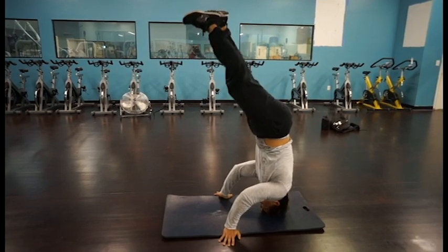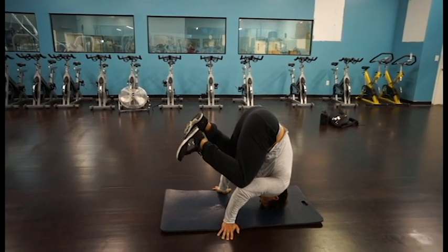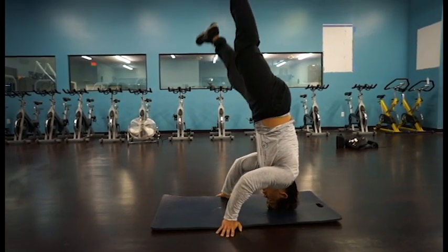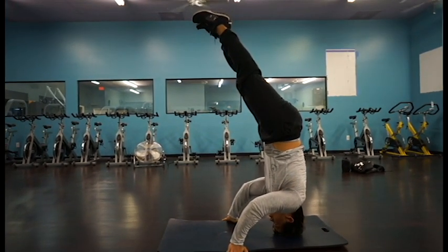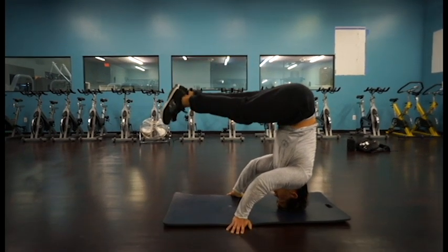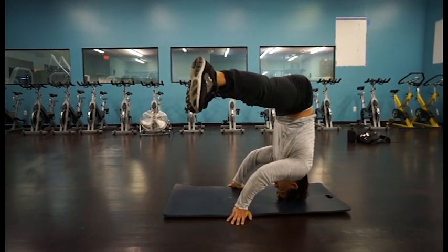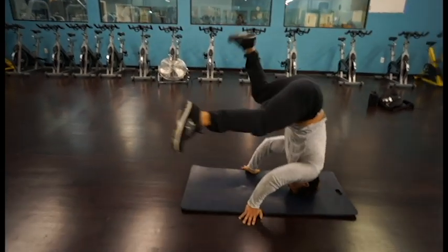Now I'm already used to this, but your lead-up can be one leg up and then the other one. A couple other things to try: try it in a pike or a straddle, just for fun.